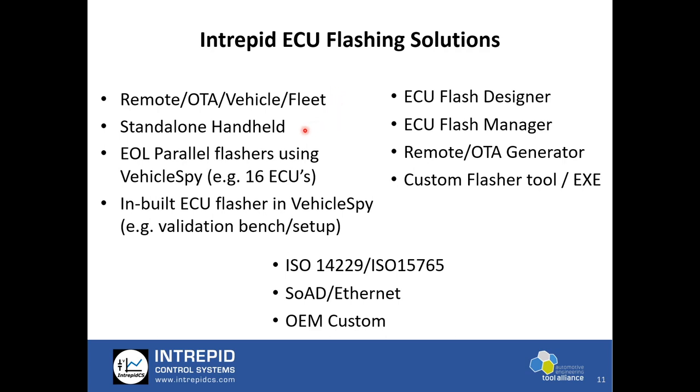The second option is standalone handheld flashers — NEOIVI Ion would be the option here. That product can be configured as a standalone handheld flasher for parking lot flashing or fleet flashing where you physically need to go to a vehicle. Then we have end-of-line parallel flashers, for example when flashing 16 ECUs on a rack in parallel. VehicleSpy has the ability to add multiple flashers so multiple ECUs can be flashed in a single time frame. We also have an ECU flasher built into VehicleSpy — the most popular use case where engineers validate using VehicleSpy on a bench or HIL setup and can flash ECUs directly.